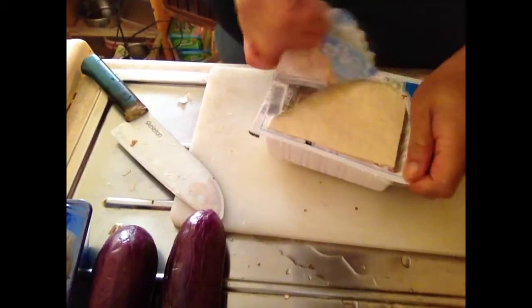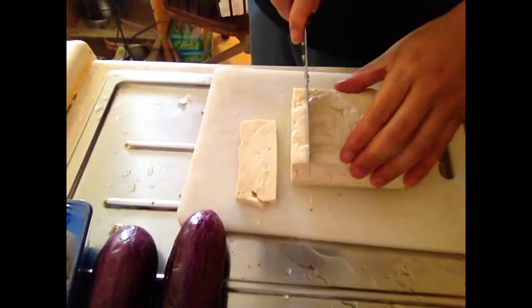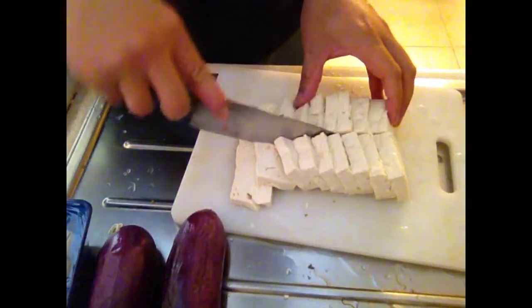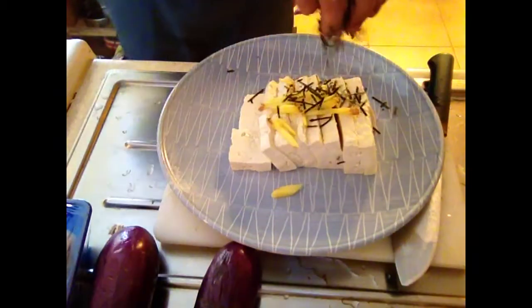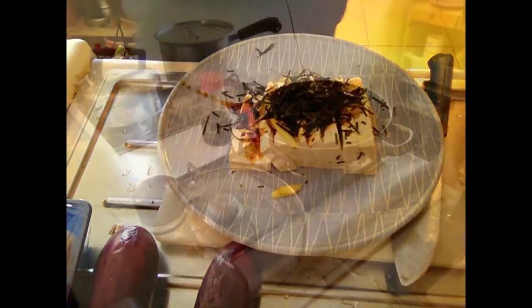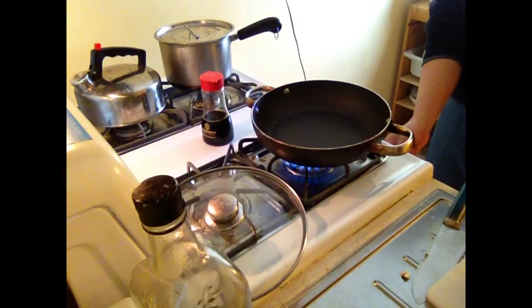Alright, so this is going to be separate — it's going to be a cold tofu. Bust it out of its package. Drain the water. Slice it up. Have it. Throw some ginger on it. Throw some seaweed on it. Pour some soy sauce on it. And that's its own thing — you're done with that.